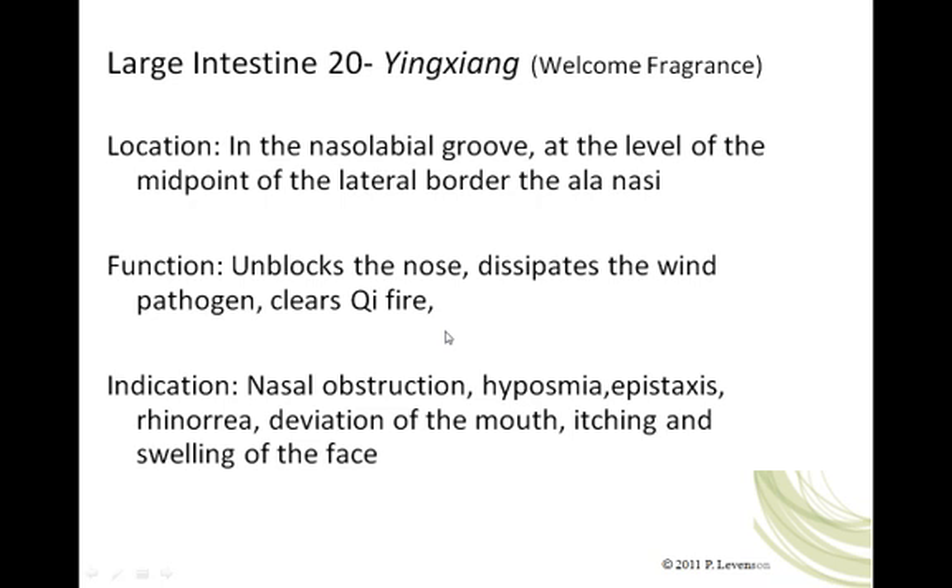That concludes our lecture on the Large Intestine channel of Han Yang Ming. I look forward to seeing you in class, reviewing this information, and putting it into practice.